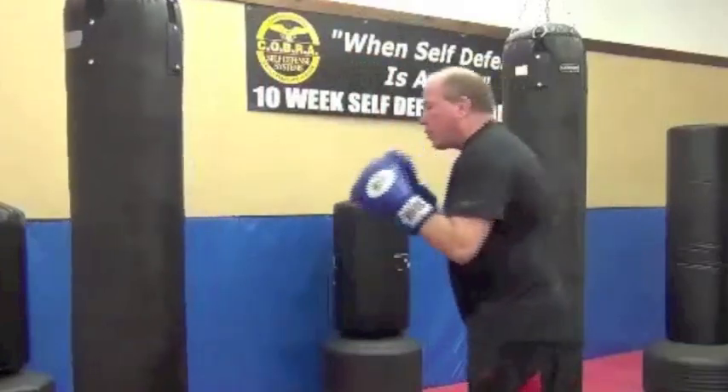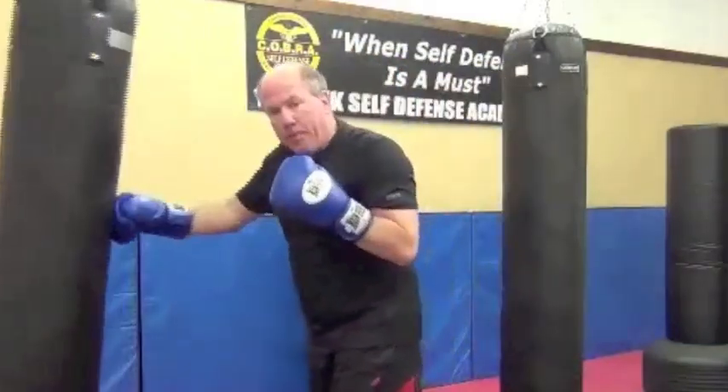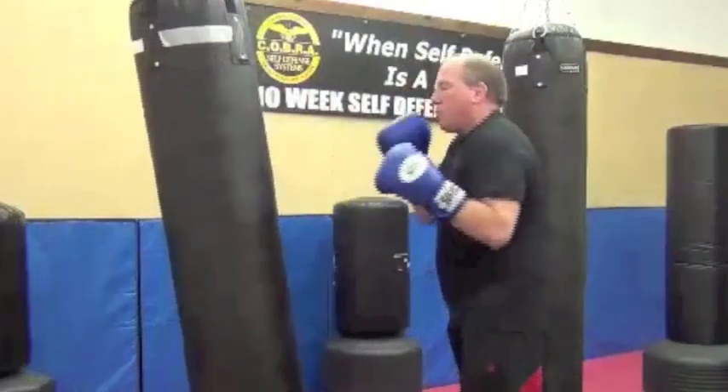Literally, when you start to snap your punches, people start to fall down when you're sparring with them. It's the truth — it's a beautiful feeling. So when I throw this punch, I want to stay loose and pop the hands right back to the face. Loose. Relax.